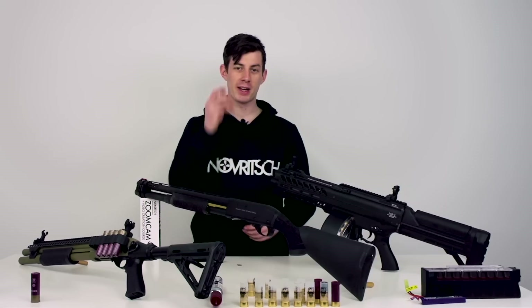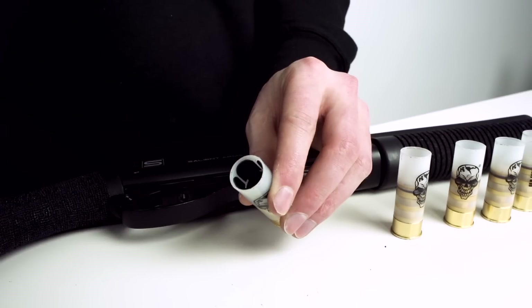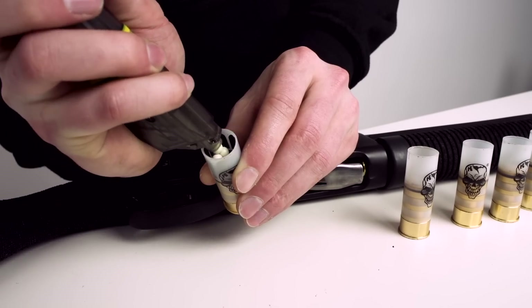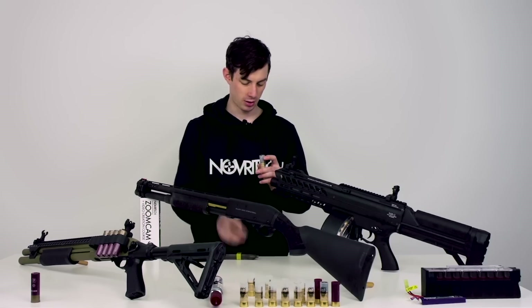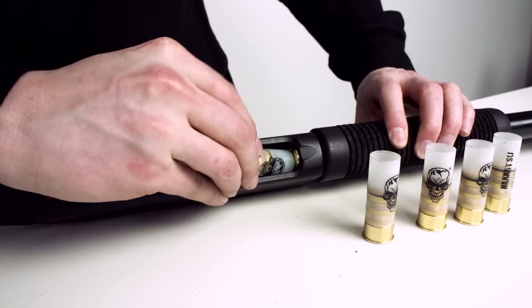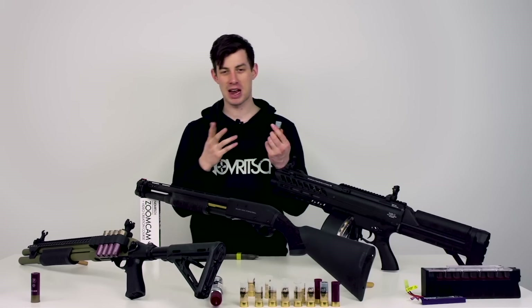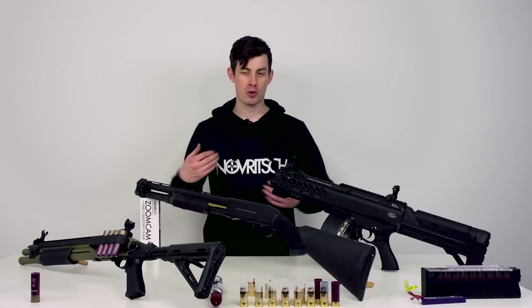The way those shells are loaded is quite unique. You have to insert this little plastic cap, then take a speed loader, fill it up, and close the entire thing with this cap. When you shoot, you actually lose this paper cap and also the plastic that's inside, but those caps are not that expensive. What is expensive though is the shell itself.